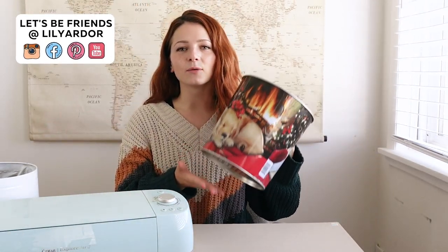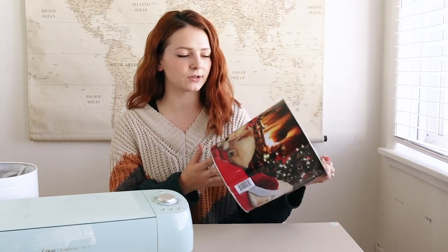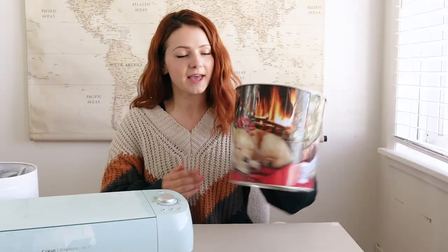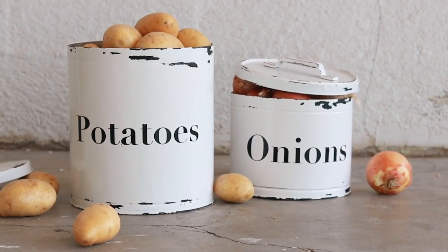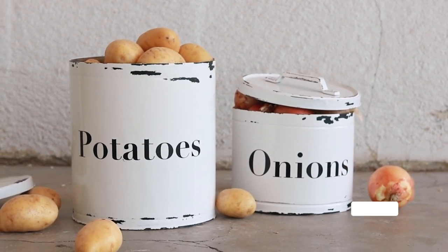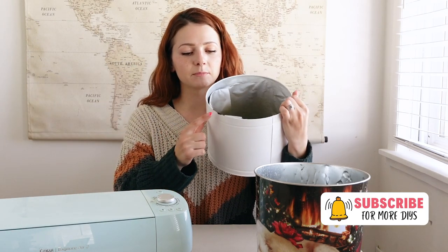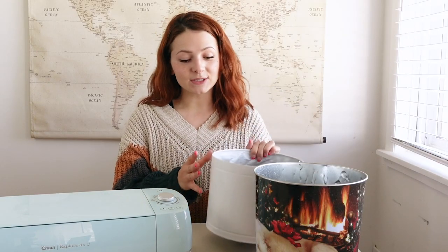Welcome! Today we are working on recycling big cookie tin container things. We're going to be transforming them into some cute little storage containers for my pantry. I'm going to be using my Cricut Explore Air 2 machine and also showing you how to do a super cool white and black enamel look, which is super easy to do.